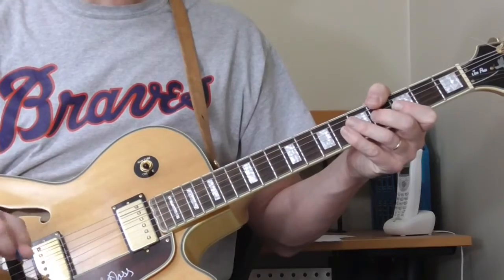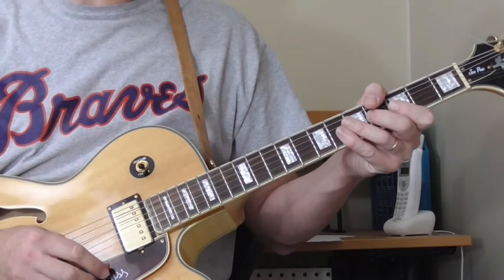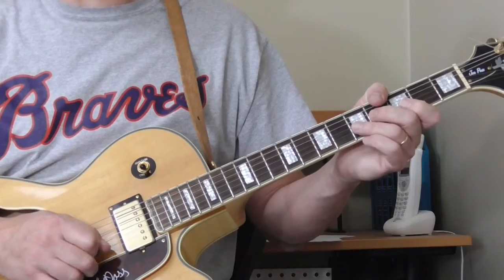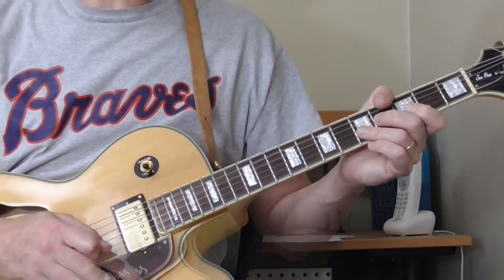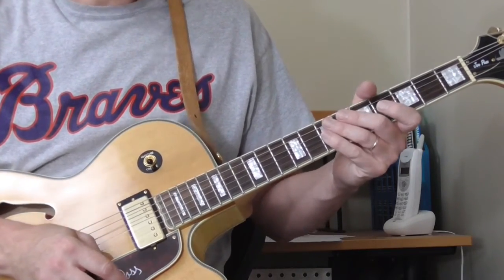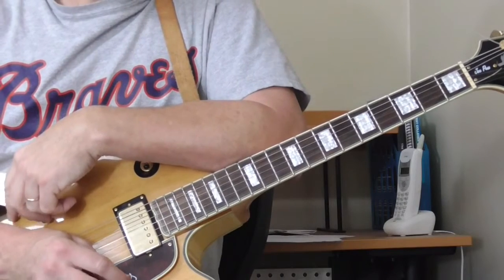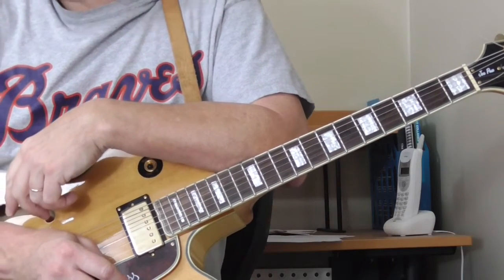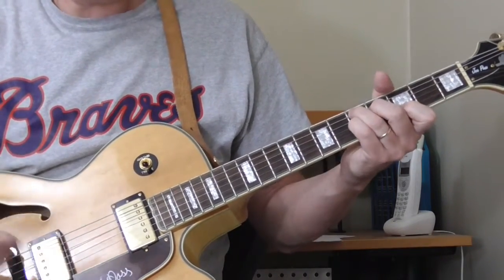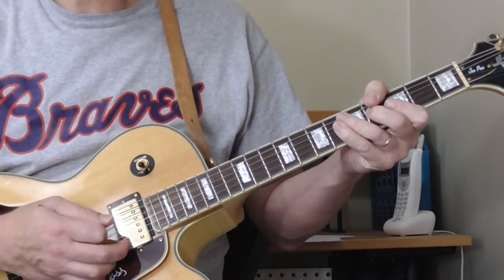There's the introduction. If I didn't play that exactly right, you can figure it out between the tab and what I showed you. When I come back for the second part of this lesson, we'll start going through the verses including the stop times. Once he gets past the introduction, he does these stop-time licks — he does the same licks or something very close throughout the tune. When the song first stops after the D7 chord, in the introduction he plays this.